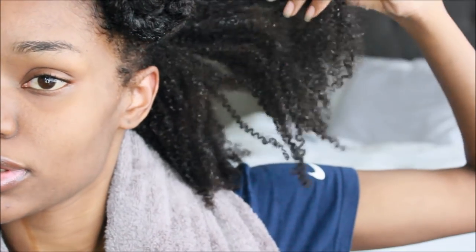I just rinsed out the deep conditioner. When I removed the bag, my hair was so soft, so defined, and easy to finger detangle. But it's really weird — as soon as I rinsed it out, my hair felt almost dry. Even while rinsing, it was frothing and foaming up almost like a shampoo. My hair doesn't feel as moisturized as I'd like it to feel.